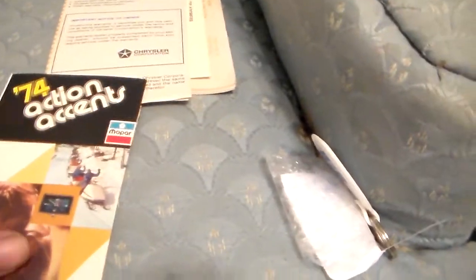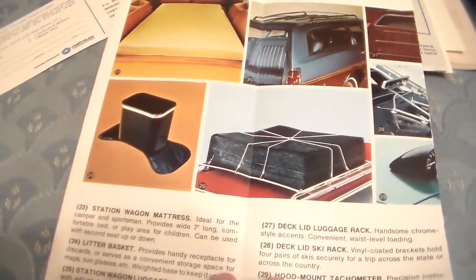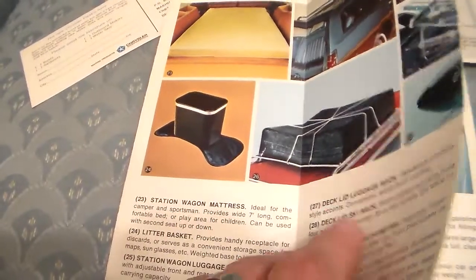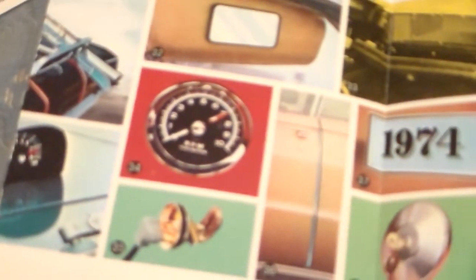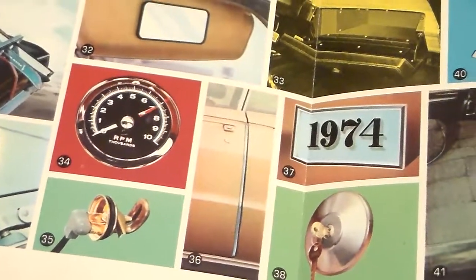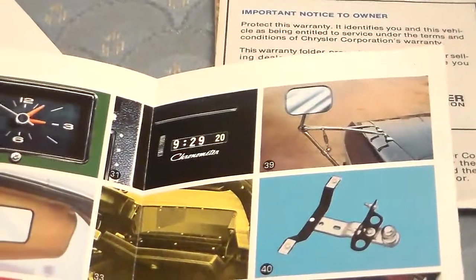Stuck to the back of this is a '74 Action Accents accessories sheet — things they tried to plug and sell you. You had accessories like suitcases, things for a wagon, litter containers, a tack. They tell you they're not going to cover the warranty if you're racing it, but they'll sell you a tack lock, gas cap, tow hitch, towing mirror, and a chronometer. I have one of those somewhere, not for that car but I've got one for a Chrysler.